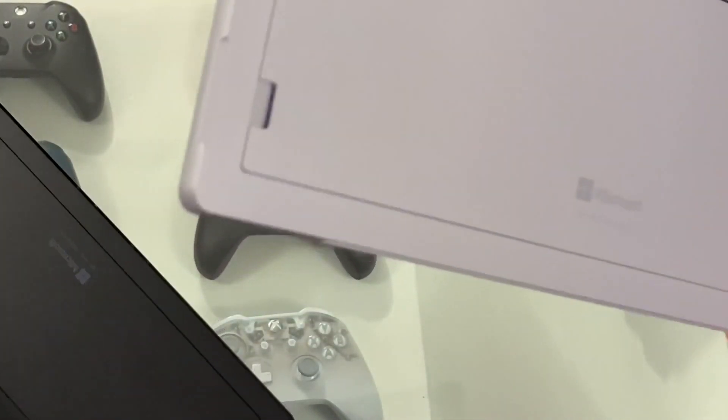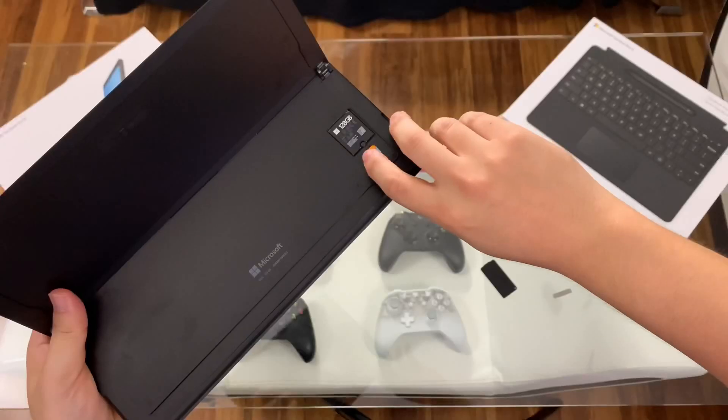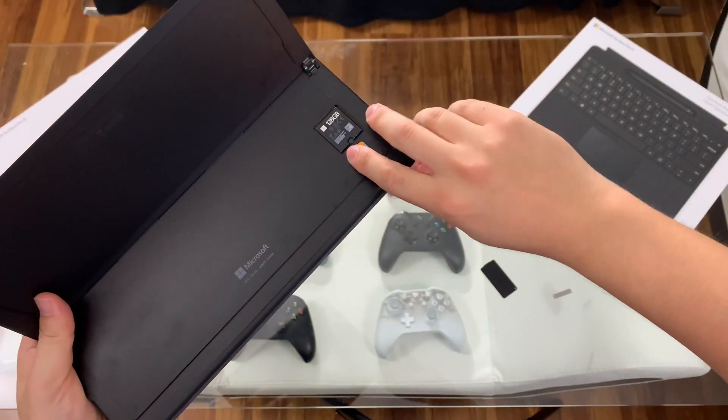The Pro 7 has a micro SD card slot. The Surface Pro X doesn't have that, but you do have this pin eject tool area where you can replace the SSD.